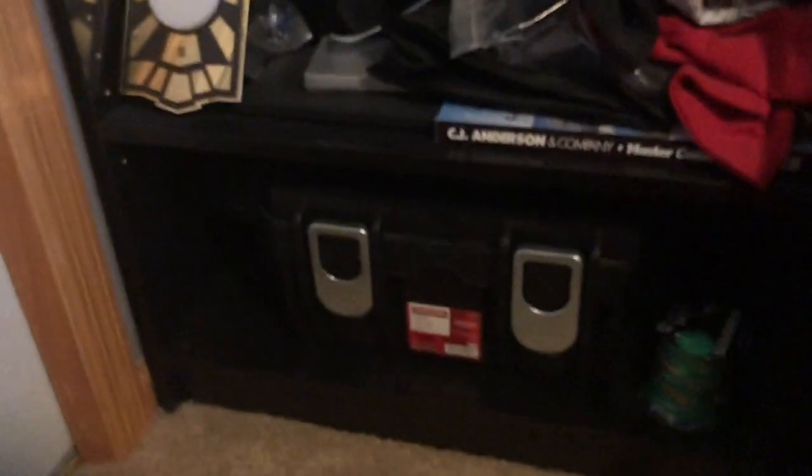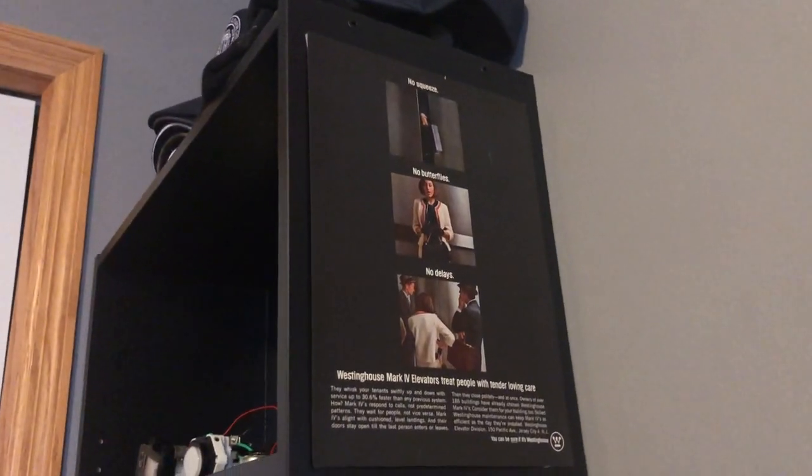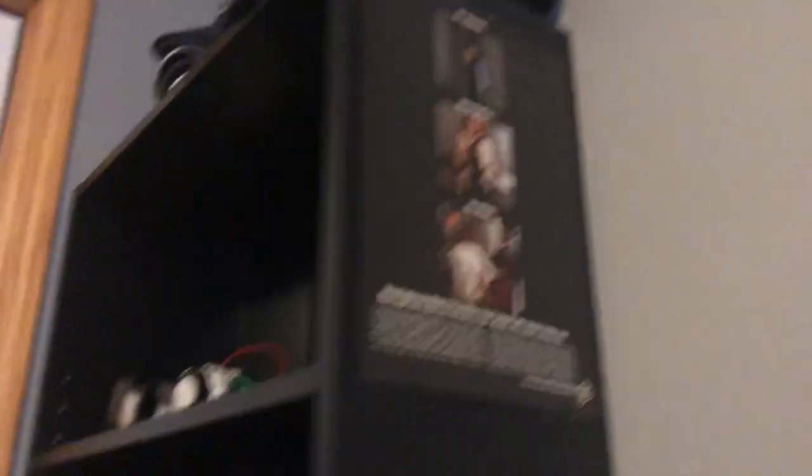Moving down again, we have my toolbox where I keep all my tools — pretty self-explanatory. And then over here on this shelf, we have another Westinghouse ad, which is interesting. Got that on eBay. And that's the main part, but now there's a few other things I want to show you.